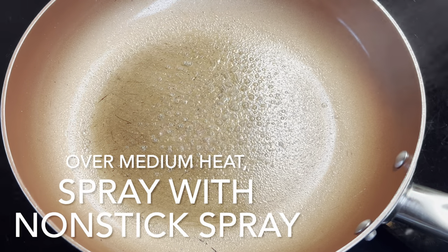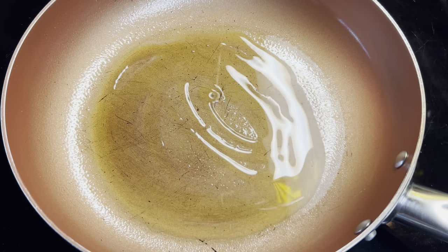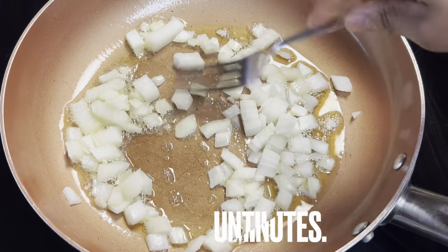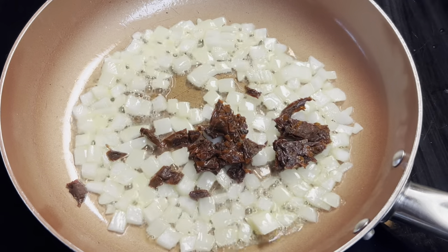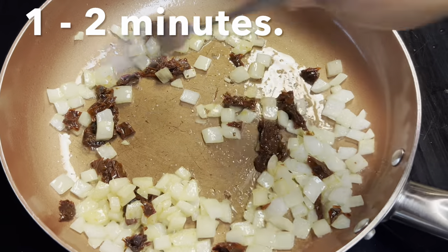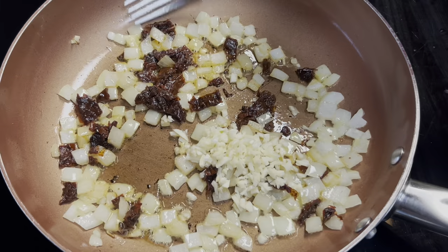Over medium heat, spray a skillet with nonstick spray and coat it with olive oil. Add onions and cook until translucent, about five minutes. Add sun-dried tomatoes and combine, one to two minutes. Add garlic and combine for one minute.